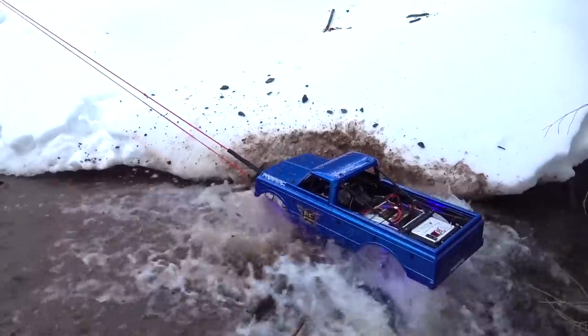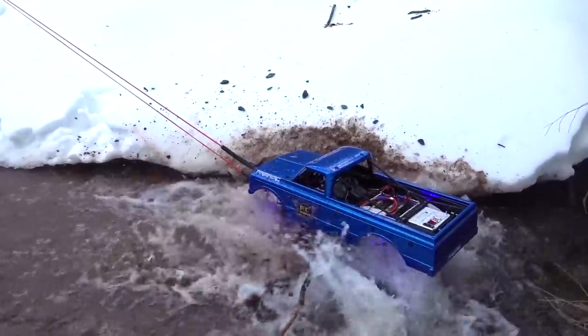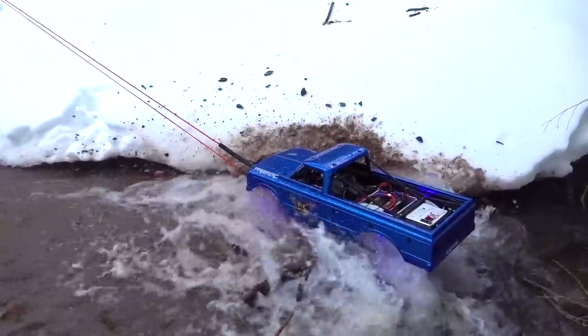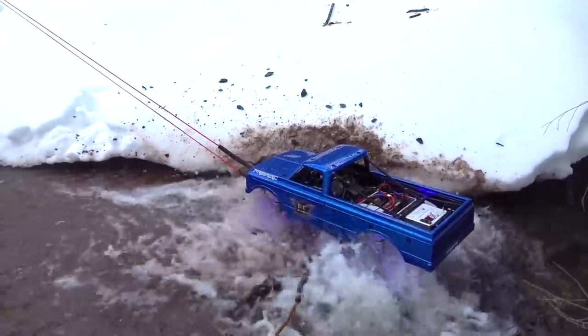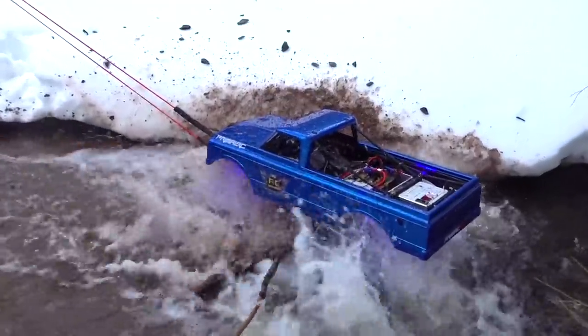You gotta have some resistance in that tree, man. Come on, come on, pull. What a stubborn bastard. There, finally.